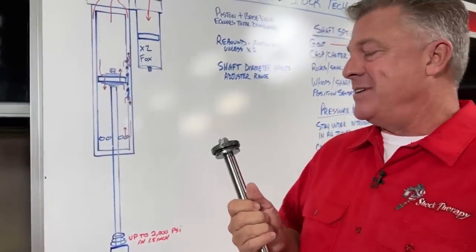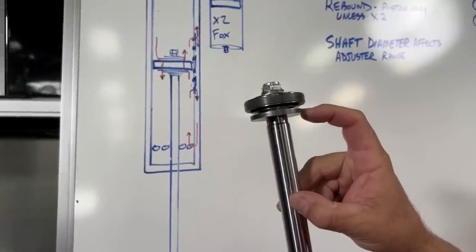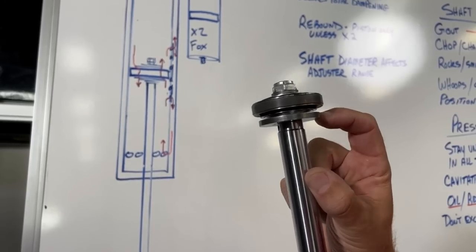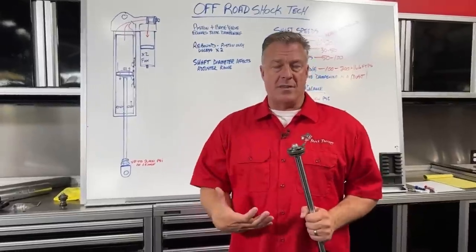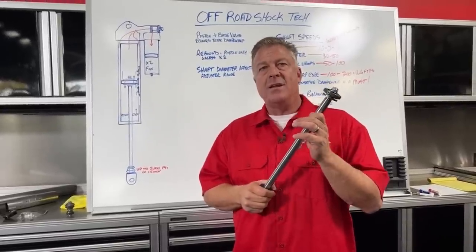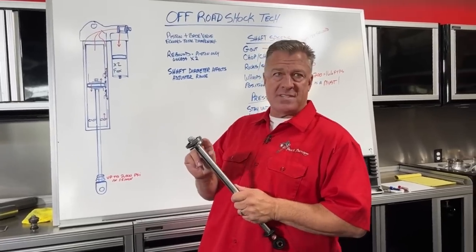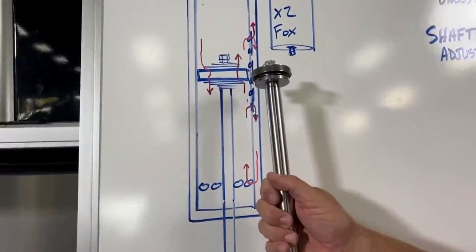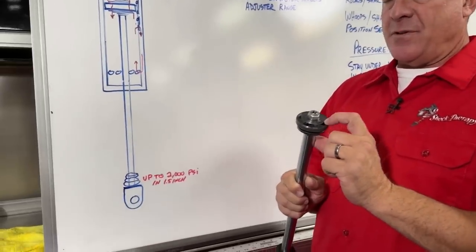The bottom-out washer is designed to stop the compression valving from opening at a certain point. As oil comes through and bends the valve stack out of the way, that valve stack stops on the bottom-out washer — giving you a maximum amount of flow the compression can see. That's a slow compression ramp up to suddenly having a ton of compression resistance. All of this valving on the piston is velocity sensitive: the faster the piston moves, the farther the valve stack opens and the stiffer it becomes.